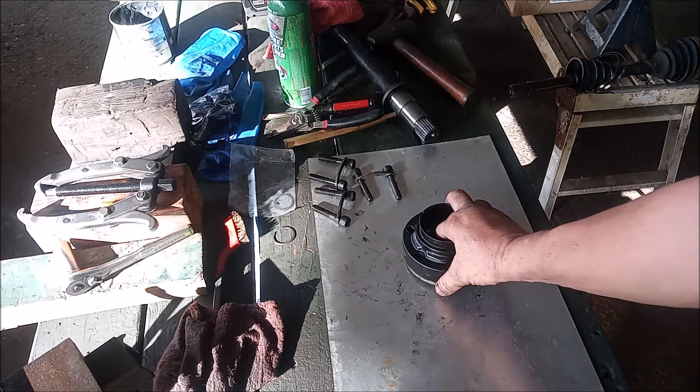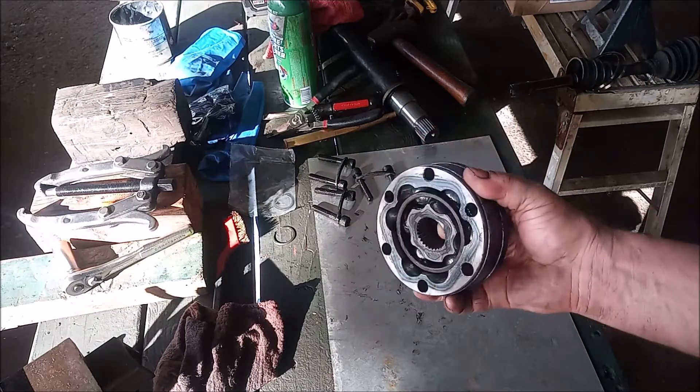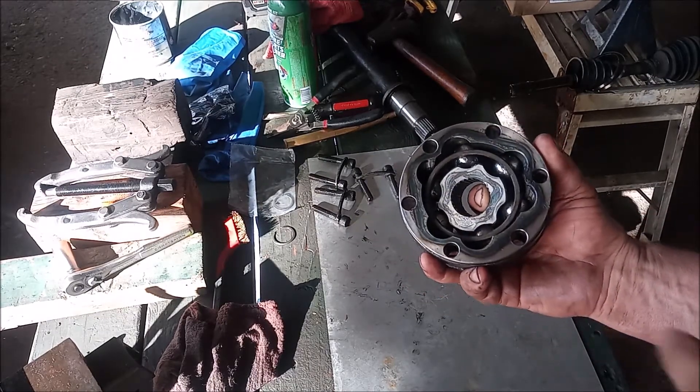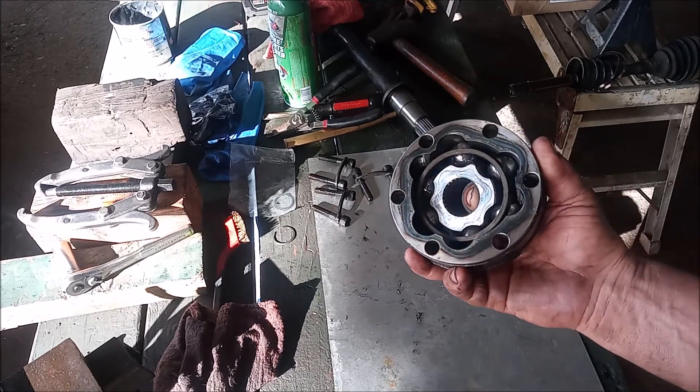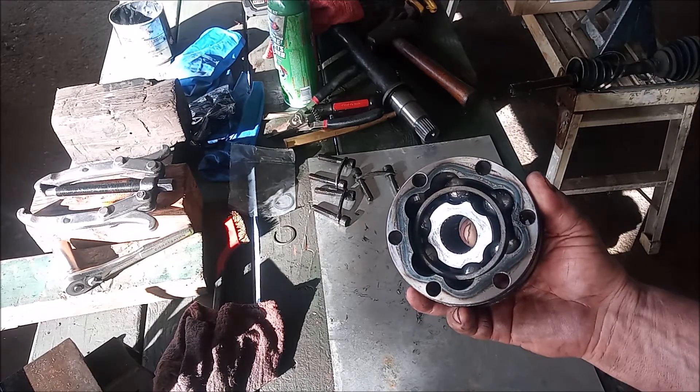Hey, this is Frank. This is a CV joint and it's called an Rzeppa type of joint. It has an outer race, inner race, and a cage with ball bearings. This joint is commonly found in many different kinds of vehicles including Porsches.